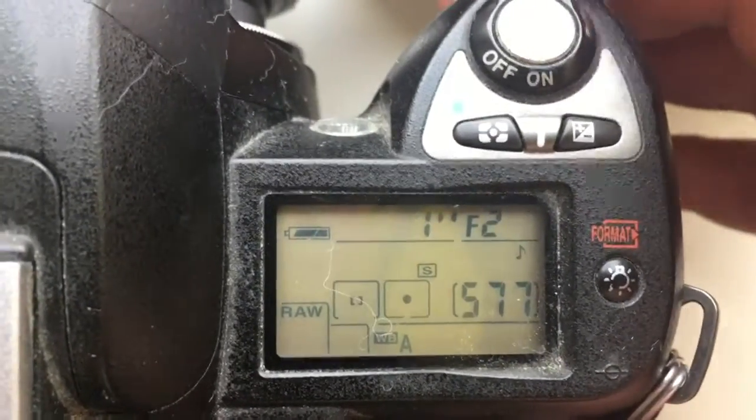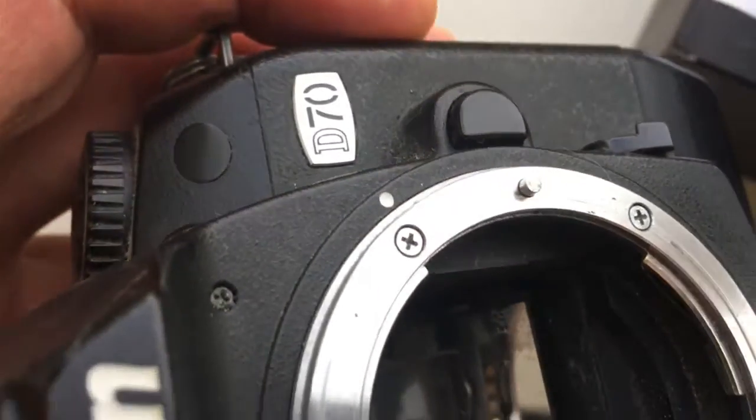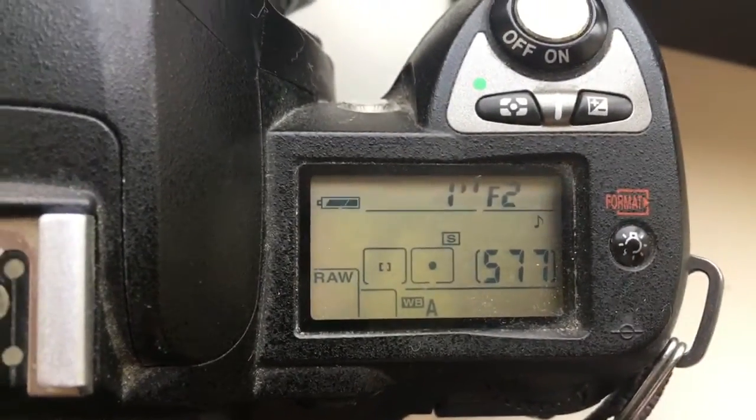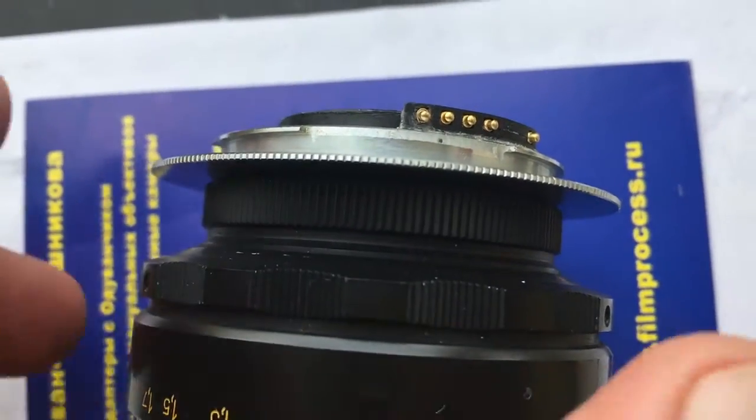Look, the first chip on the adapter will work. Very carefully install and reinstall. Look, the black dot with white dot. And first chip will lock. Lock very carefully and the first chip don't break.